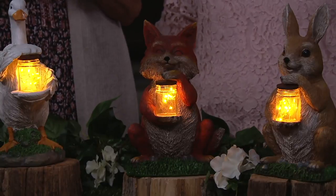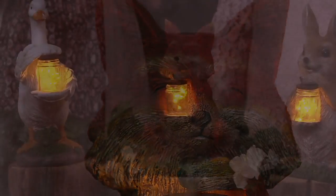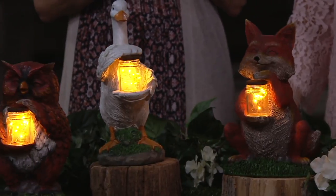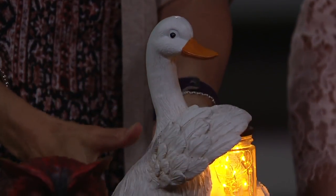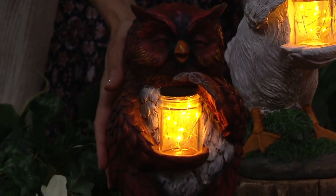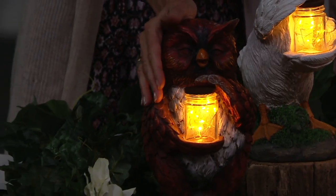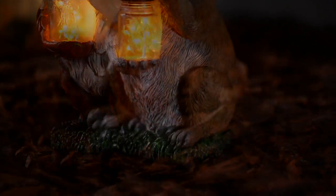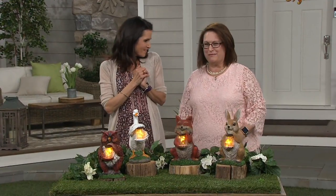The fox is my personal favorite — he looks like he's got plans for those fireflies! And here's the happy duck with his light glowing. Finally, we have the owl. These are feature priced at $29.98, they are customer top-rated, from Plow & Hearth. This is the resin animal statue holding a lantern jar. Item number is M52329. Thank you so much for joining us — delightful to be with you!